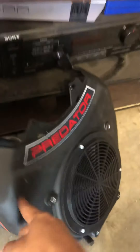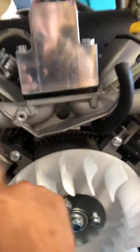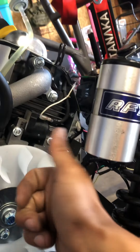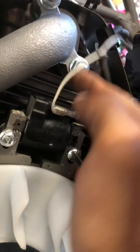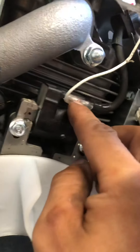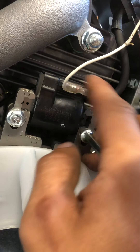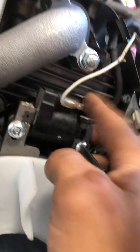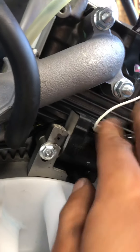Now this one — you take off this cover on your Predator and behind it you have two coils, one coil here, one coil there. I went to the coil closest to me and I hooked it up right here, and this is where your kill wire is for your coil. I just pulled this plastic piece back, wrapped it around there, and pushed it in there. Like I said, it's just for testing.